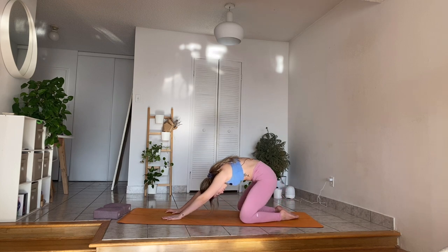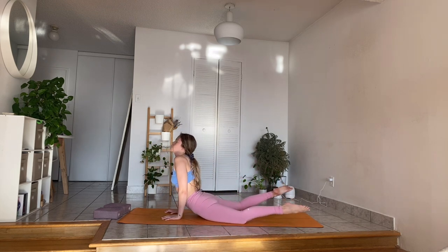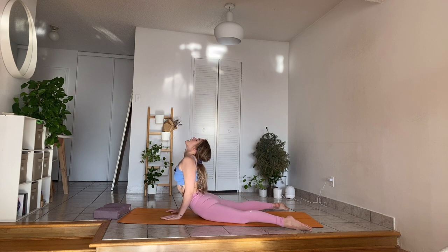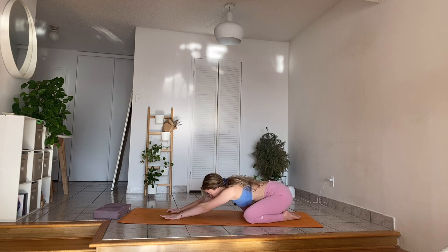Two more like this. Inhale, curl your chin in, wave it forward. Exhale, hips dip down, legs come as wide as your mat. Wrap your arms around and then walk your hands forward if you need for a high cobra. Exhale, draw your chin towards your chest. Hips glide back. Child's pose.